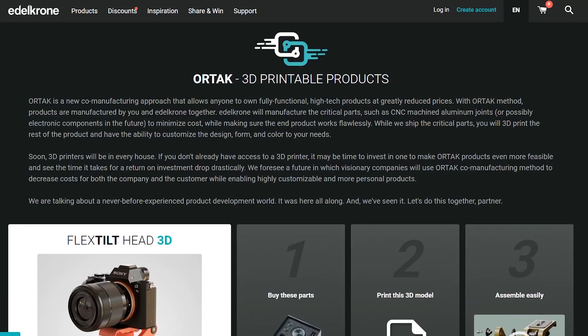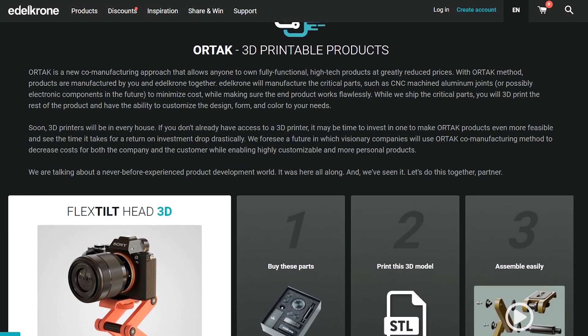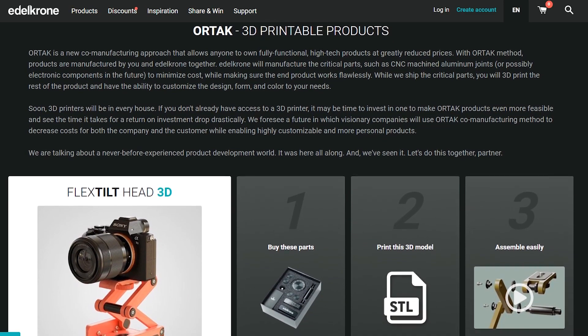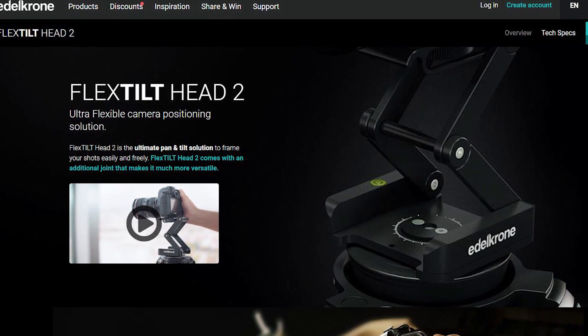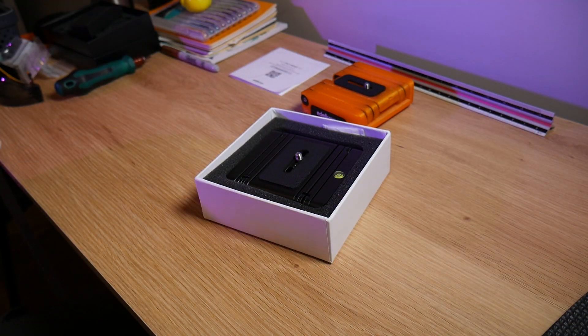Angus here from Maker's Muse. This is part of Edelkrone's new Autac line of 3D printable filmmaking gear — a variation of their hugely successful Flex Tilt Head version 2. They reached out and asked if I was interested in showcasing this product, and I said yes, but only if you send me the original to compare it to.